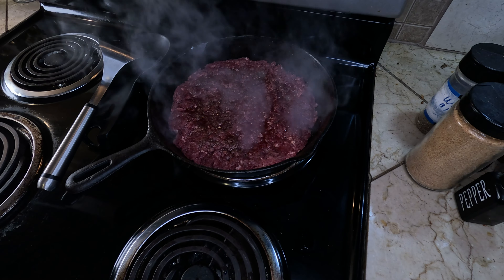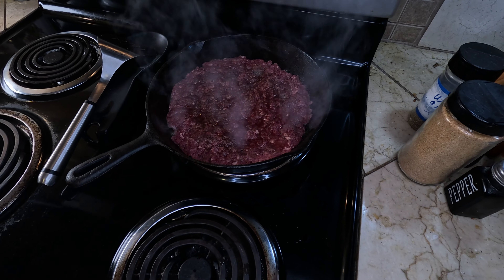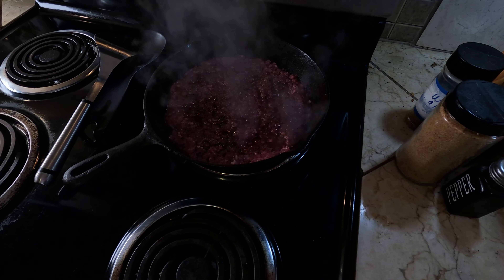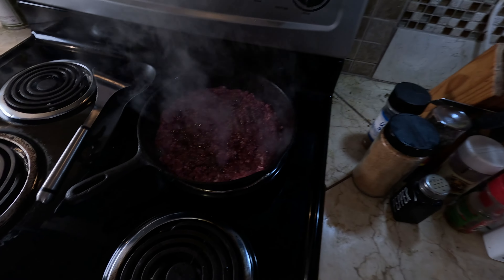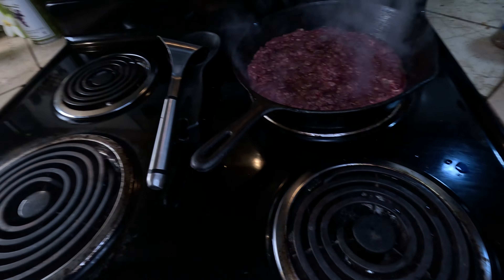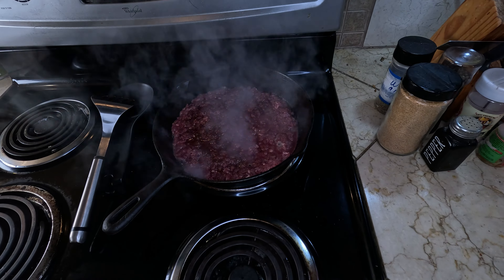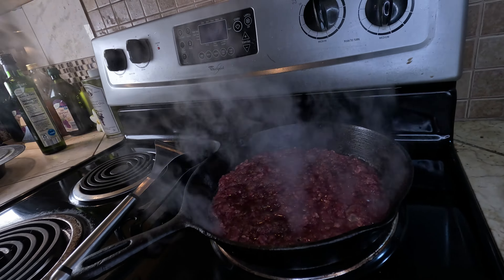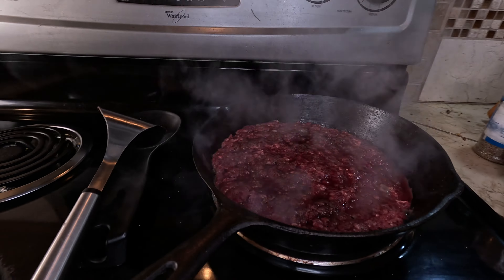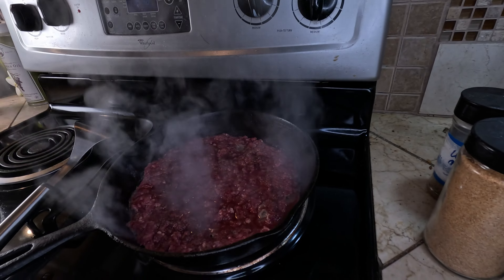With all the hype on the website, I'm expecting this to taste magically good. It sure is sounding like it's sizzling rather nicely.